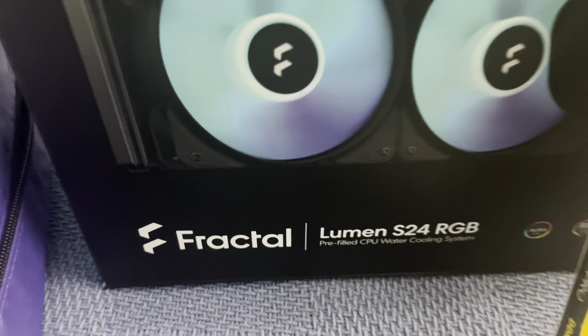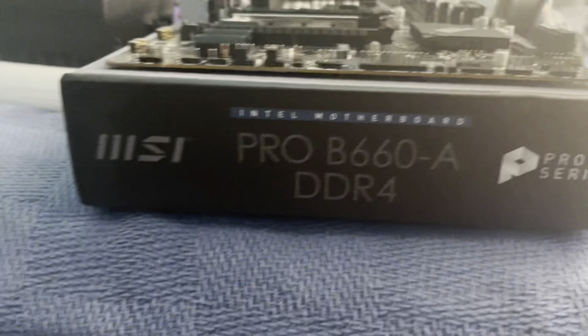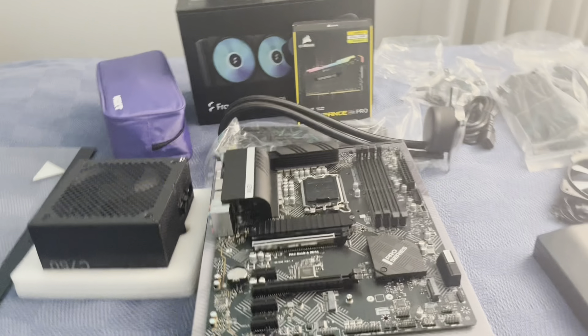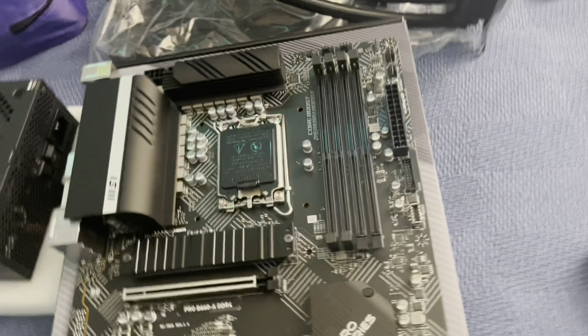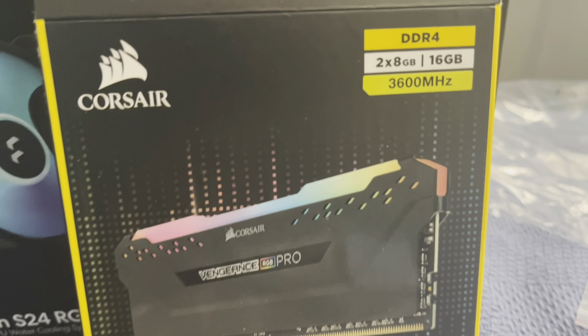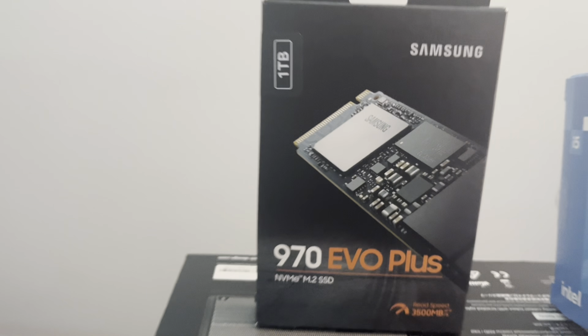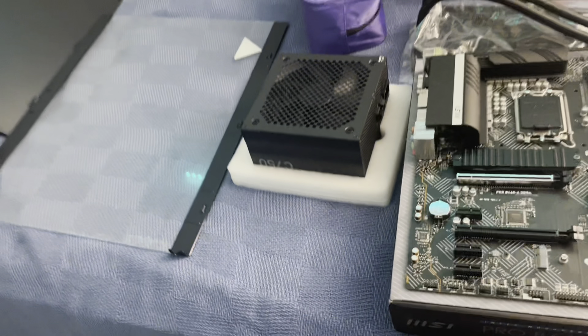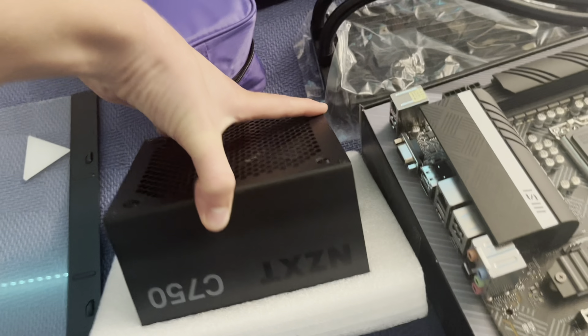For the cooler we've got the Fractal Lumen S24. We'll go over why we chose that. For the motherboard we got the MSI PRO B660-A DDR4 — it's a B660 board because we didn't want to break the budget and he's not going to use DDR5. For RAM we've got 16 gigs of 3600 CL16 Corsair Vengeance RGB Pro. For storage we have a one-terabyte Samsung 970 EVO Plus.